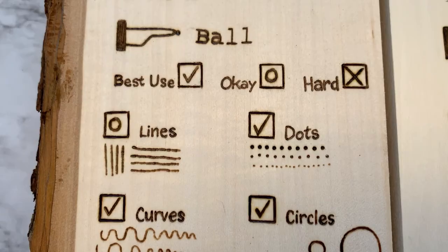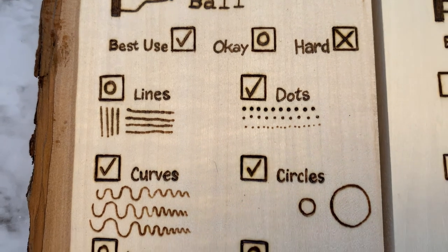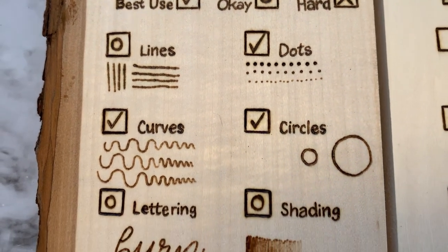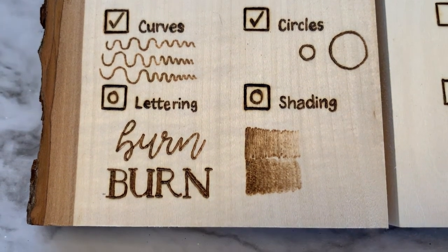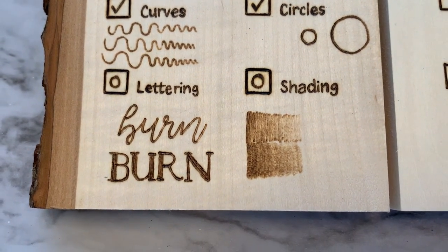So overall, for this test, I would say that the ballpoint is okay for lines, fantastic for dots, great for curves and circles, okay for lettering, and okay for shading.